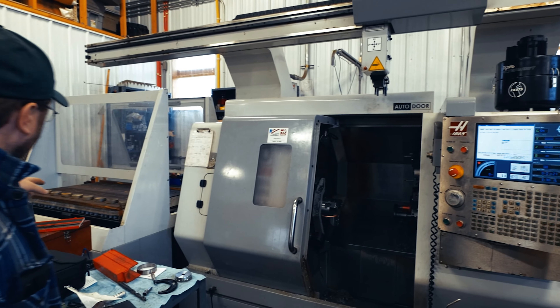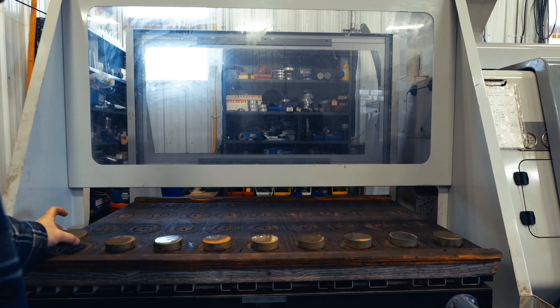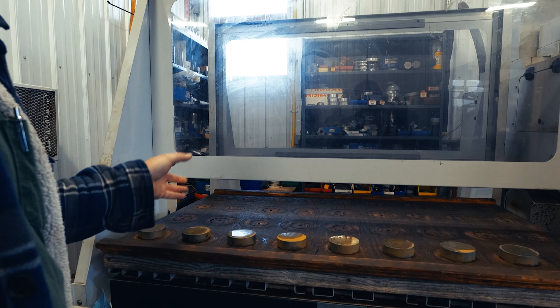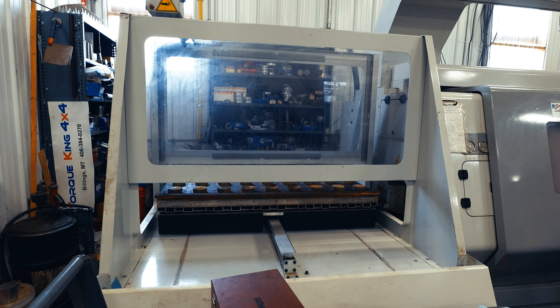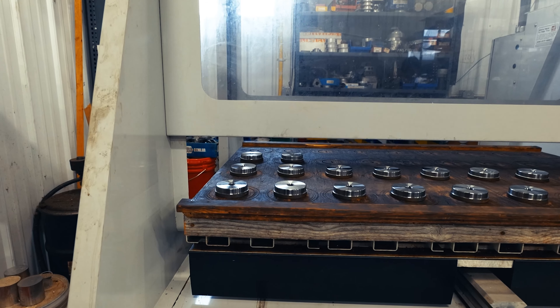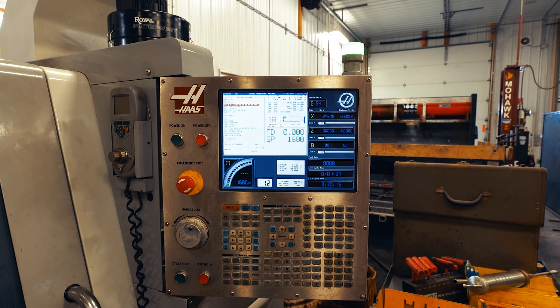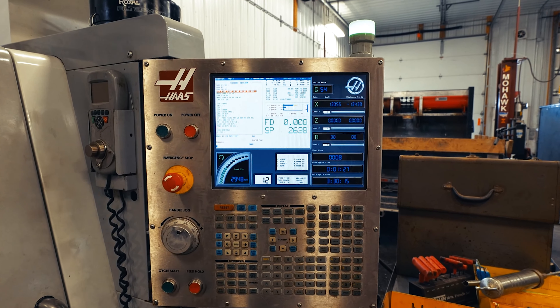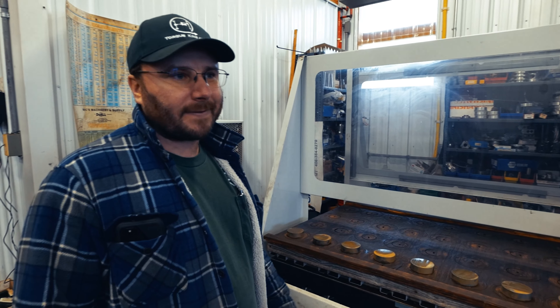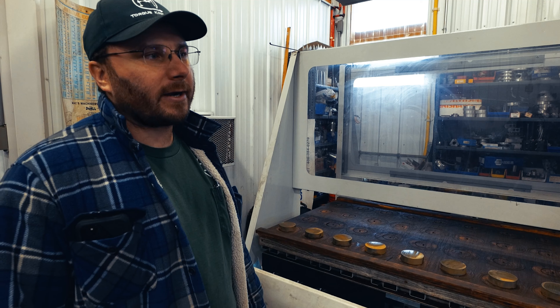Back here we've got our automatic parts loading CNC lathe. Once parts come off the saw, they get put here and it'll take parts off once it's set up and just cut them one side at a time. Set 36 on the tray, push go, walk away, get on one of these other machines around here, come back when it's done. It's really repetitive stuff that doesn't require people to stand there.